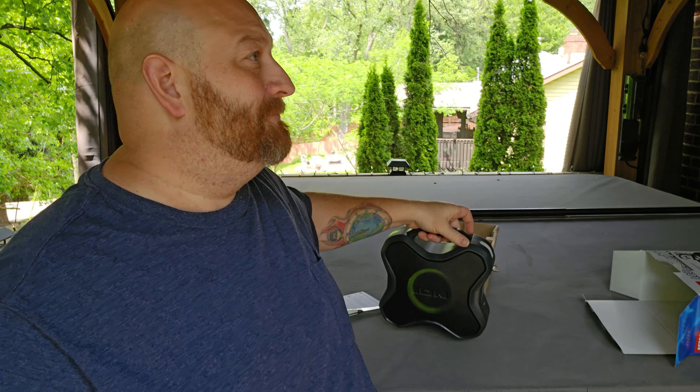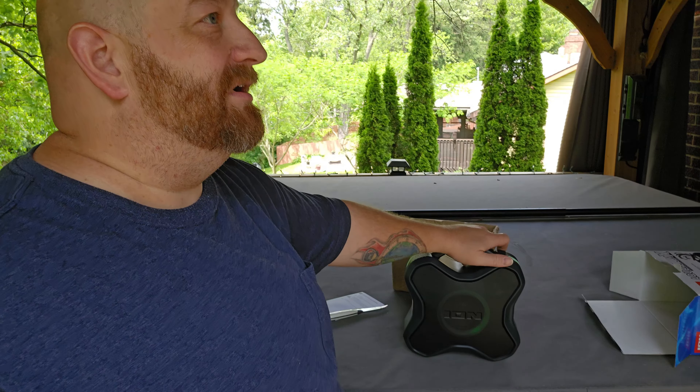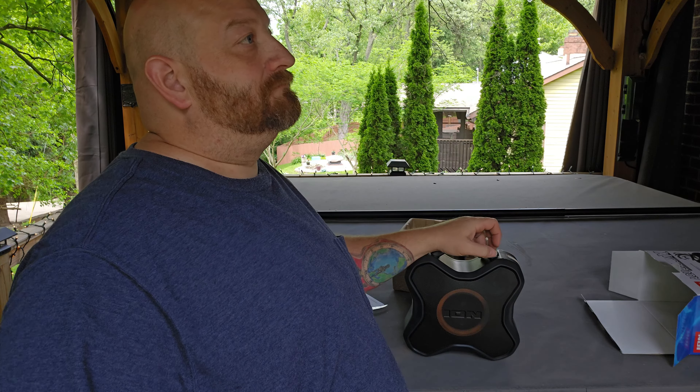That didn't work when I tried to connect the speakers that are actually on the hot tub. The hot tub has its own set of speakers built in and I couldn't get them to connect, but this Aquaboom connected right up — within seconds. Let me turn off that volume a little bit. That might be a little too loud.